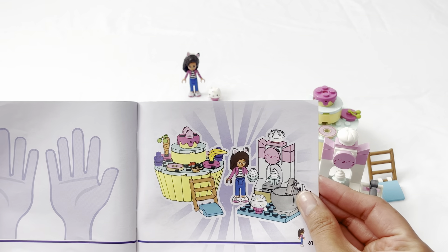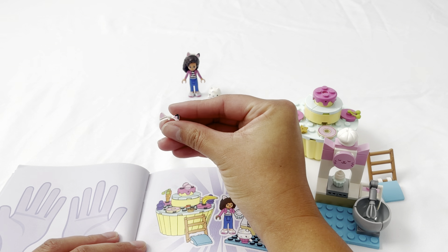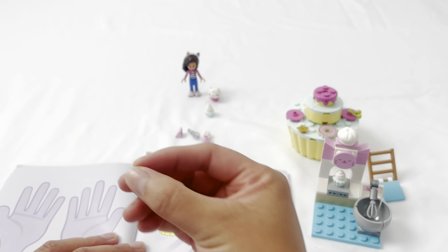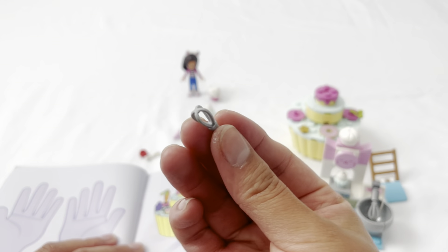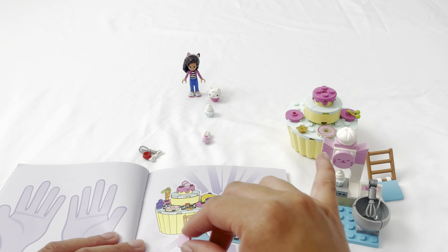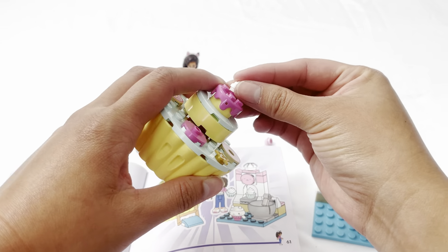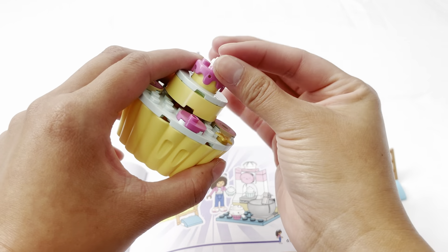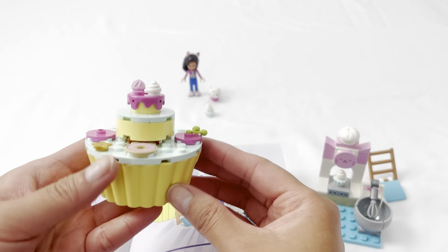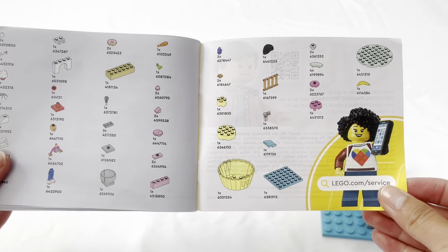We're done! It looks like these are extra play pieces — like extra Gabby cat ears in case the other ones get lost, an extra whisk, and an extra corner piece which could be used for the cat ear. There are also two extra pieces which I'm going to put on top of the cake. There was an extra set of these too — I just added it here for fun. And here are all the pieces in the box.